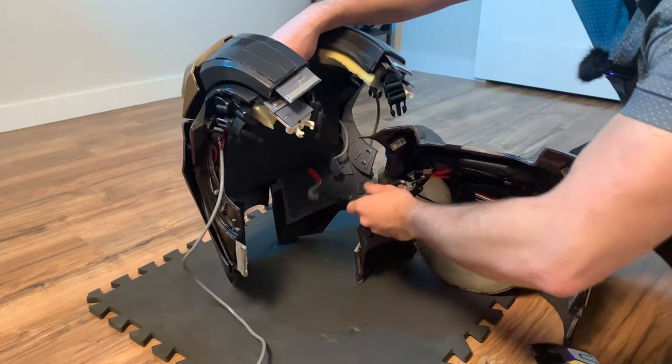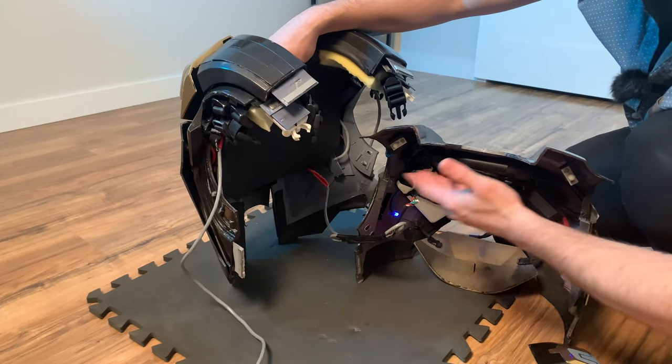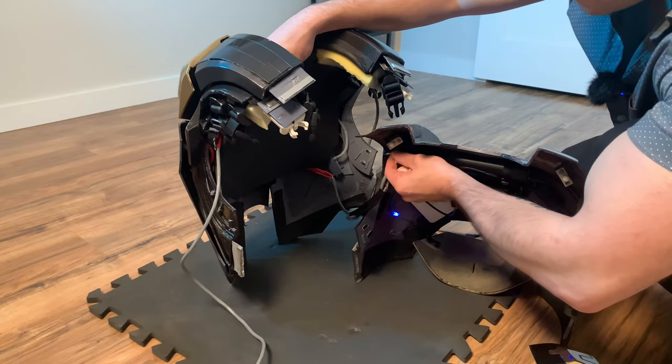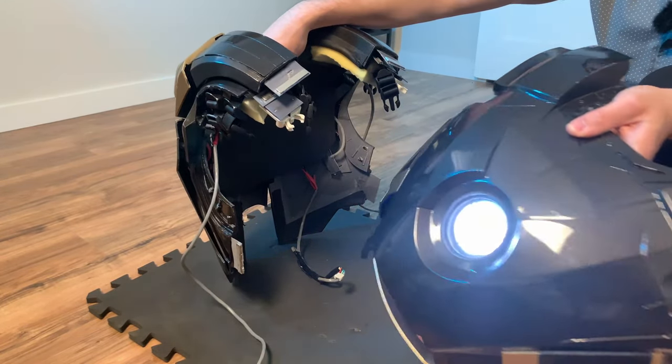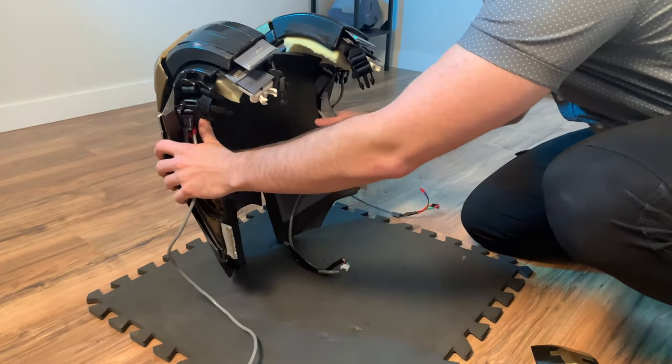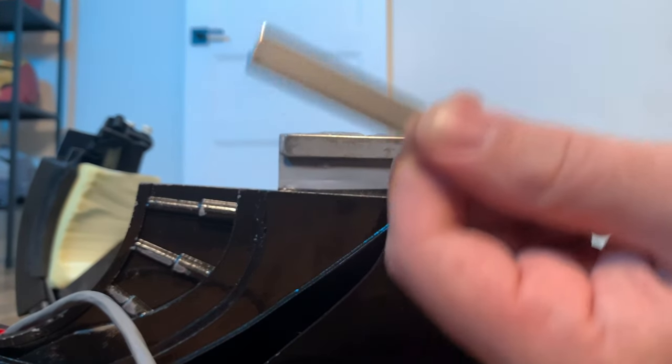And you'll see there's a giant wire here. That's because all the batteries for the suit are in the chest, or most of them that is. So we can just unplug this and the back is completely disconnected. I went ahead and grabbed a spare bar magnet to show you guys how this system works. I have a bunch of these in my suit and they are super strong. The only problem is you can pull these apart fairly easily, so what I decided to do is have them overlap with one another.